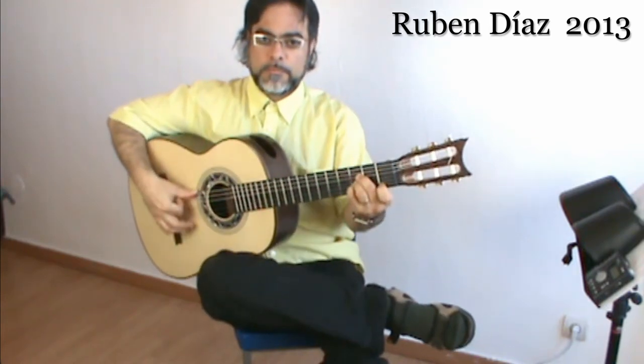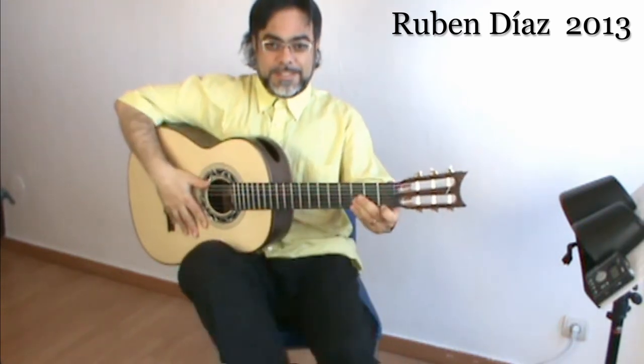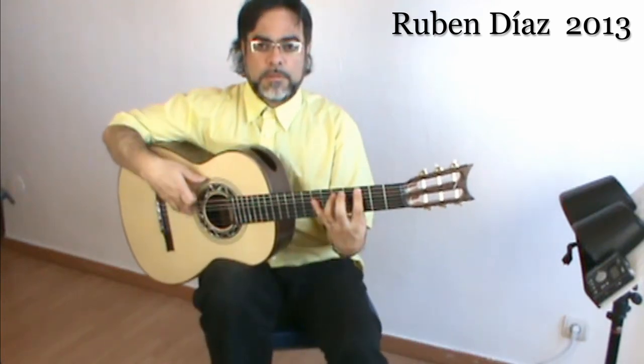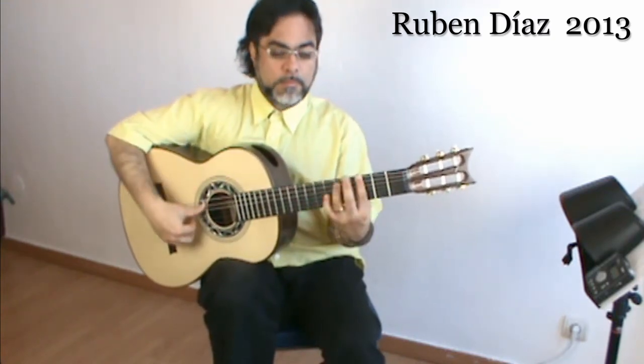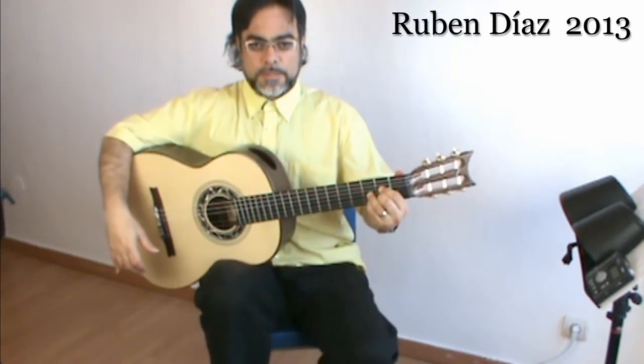This posture with the footstool is exactly the same as the other one — it's the same, exactly.